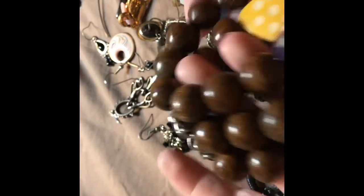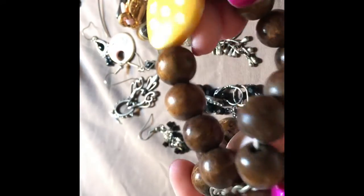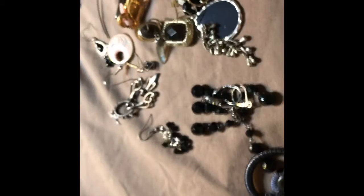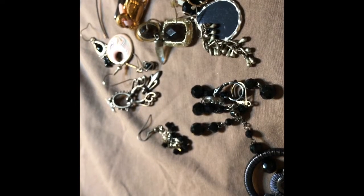I'm not mad about this wood bracelet. What is this? I don't know what that is, but it's cool. The stretch is still good — it's a chunky bracelet. I like it, I like it.